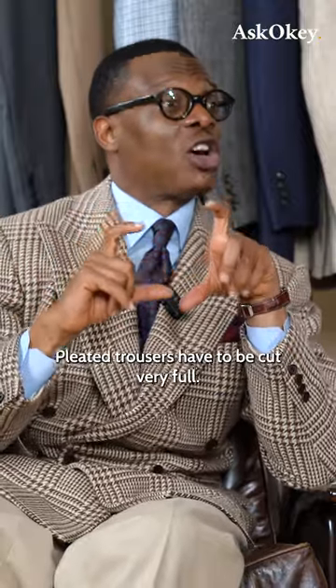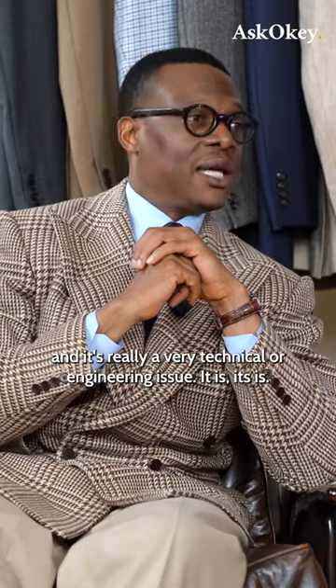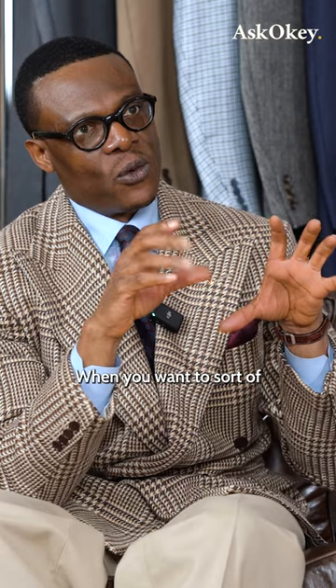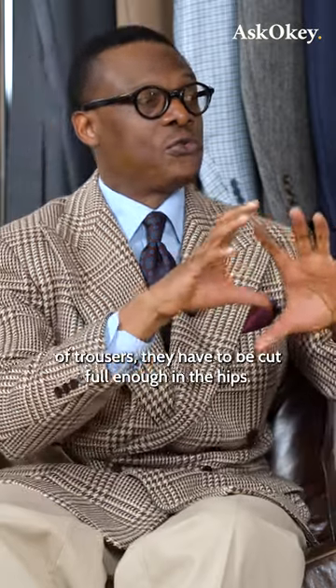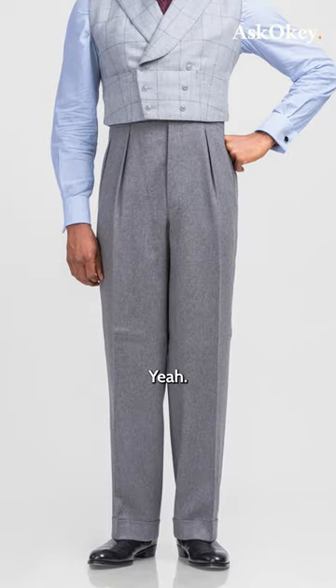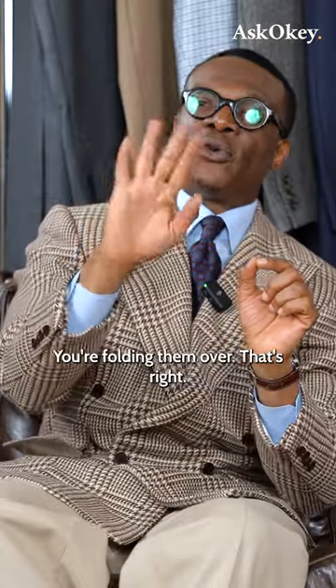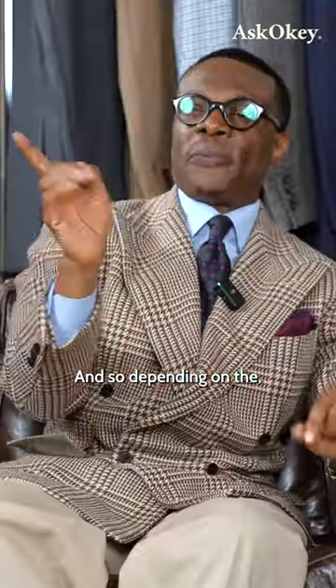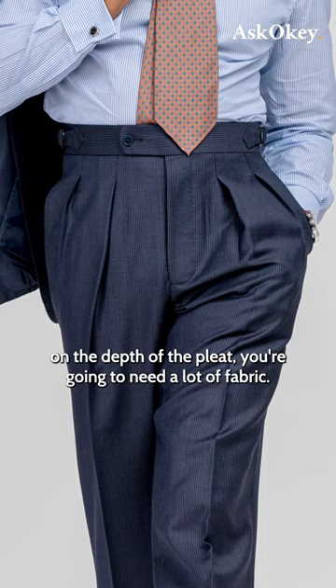Pleated trousers have to be cut very full, and it's really a very technical or engineering issue. When you want to include pleats in a pair of trousers, they have to be cut full enough in the hips. Because think about it, pleats are a piece of cloth — you're folding them over. And so depending on the depth of the pleat, you're going to need a lot of fabric.